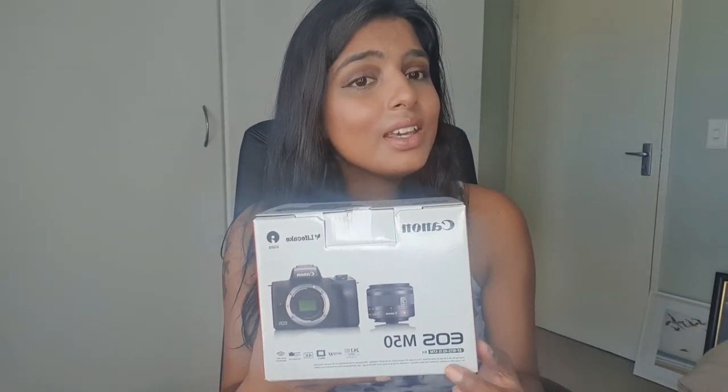So if you haven't guessed it by now, we have got a new camera and I'm going to show you what it is. Over here we have the Canon EOS M50. Normally this camera would be very, very expensive — so expensive I don't even know the exact amount.